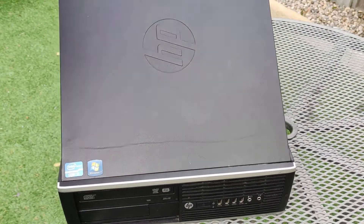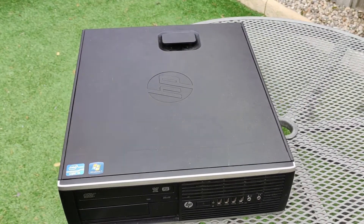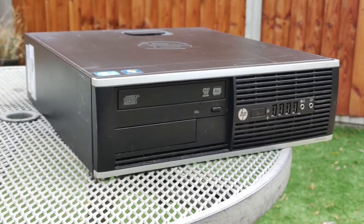After all of that, you can place the lid back onto the machine by aligning the tabs with their corresponding spaces and pushing it down firmly, and you will have a refurbished and maybe even upgraded HP Compaq 8200 Elite.